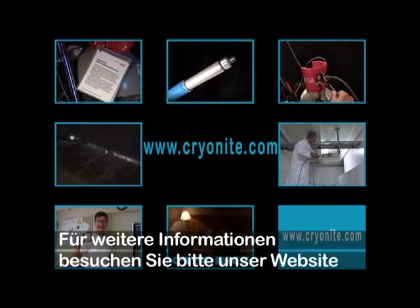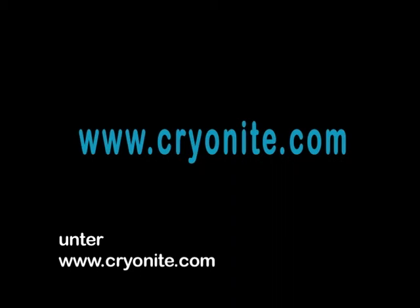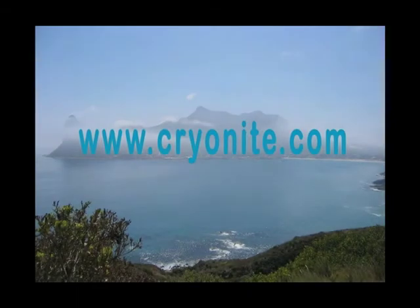If you want to get more information, please visit our website at www.cryonite.com.